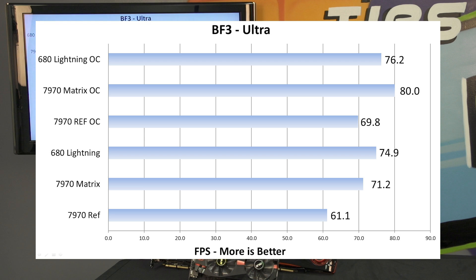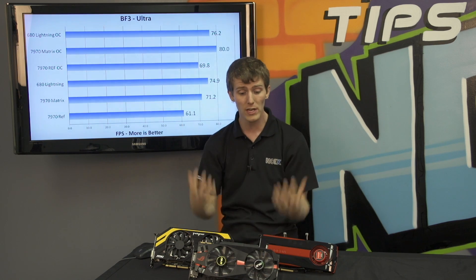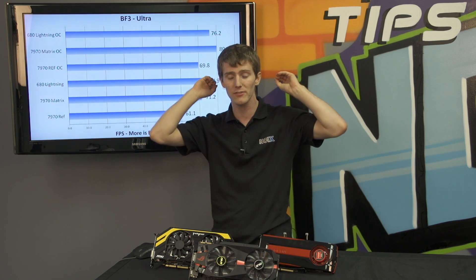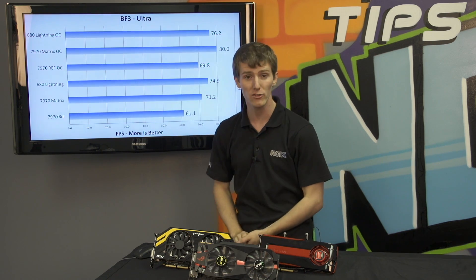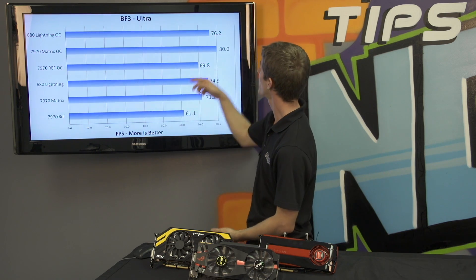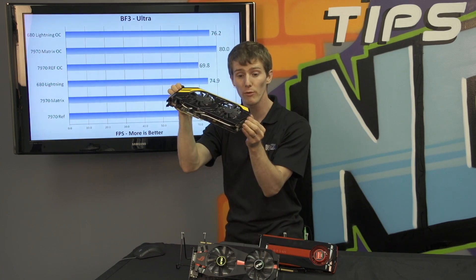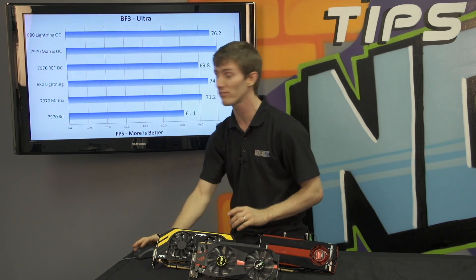When we throw overclocking into the mix, the difference narrows a bit, but the Matrix does perform better in the real world at maximum overclocks and maximum voltages. Slick was working at this for over a week to achieve much better results than a reference 7970, and it even surpasses the 680 Lightning at its maximum overclock. Remember, this is the Lightning edition — it's a high-end 680.